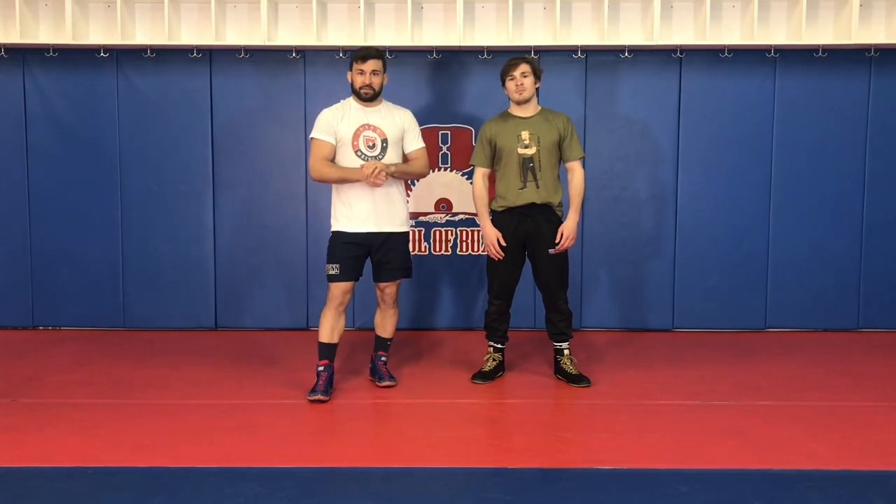Hey guys, Dan Vallemont here with Fnatic Wrestling. Just got done filming an instructional video with one of my PRTC teammates, Joey McKenna.